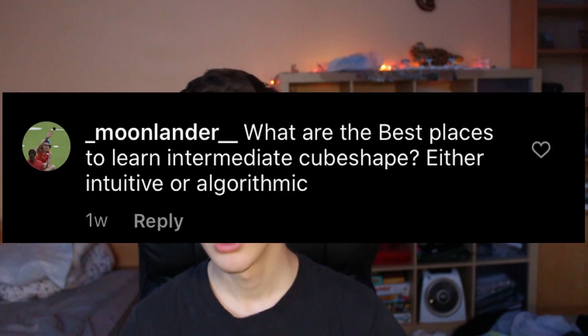What are the best places to learn intermediate cube shapes? Definitely the cube shape parity document — it is in the description.